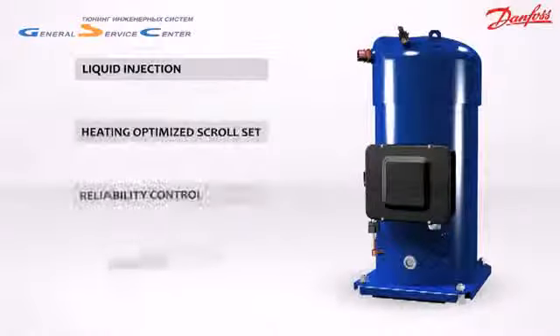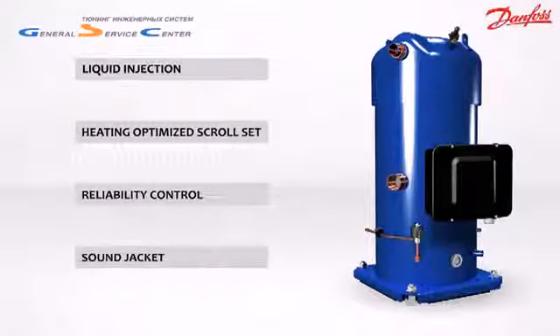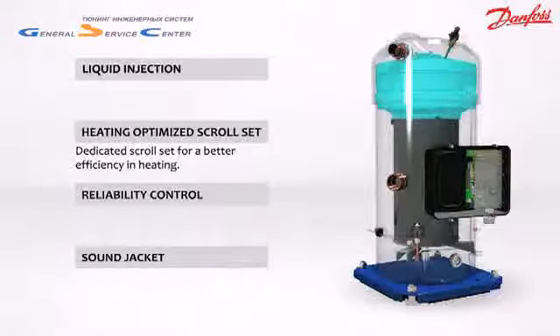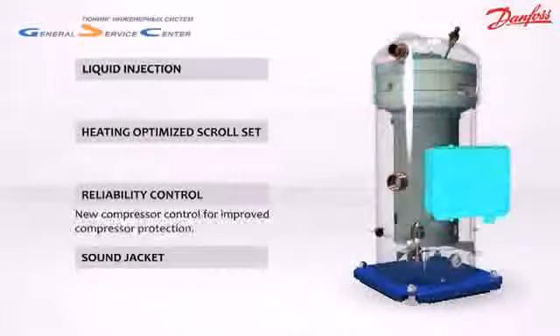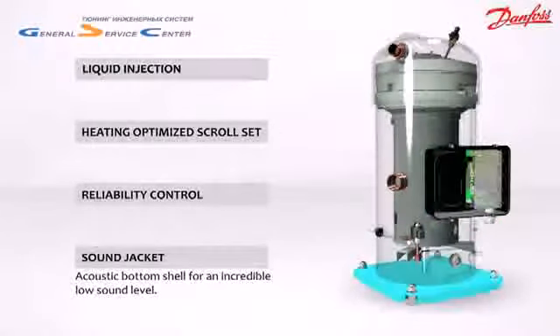The PSH compressor has four main features: liquid injection for an outstanding extended operating envelope; a heating optimized scroll set for better efficiency; new compressor control for improved compressor protection; and an acoustic bottom shell for an incredibly low sound level.